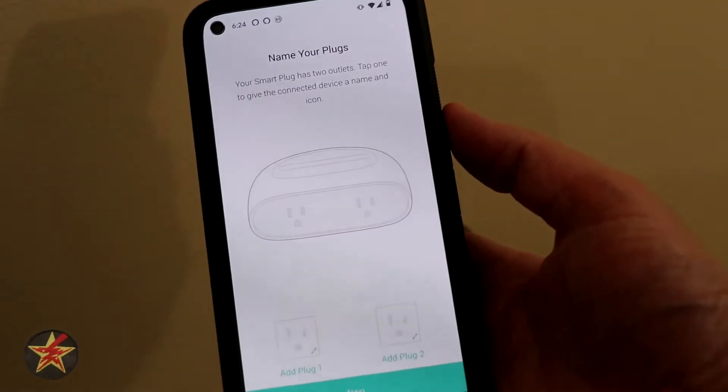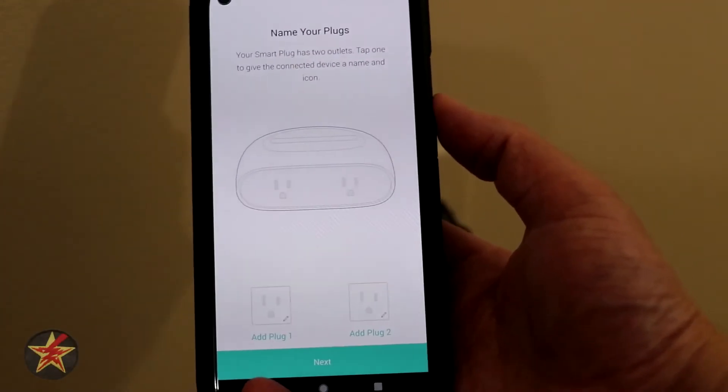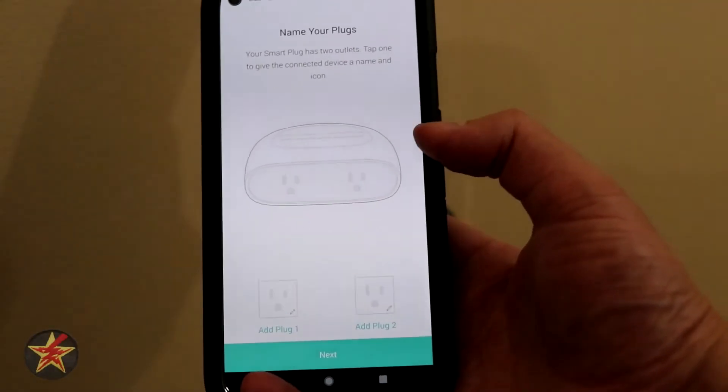Not quite as easy as I remember CASA being, and if I didn't normally set up as many of these I might have given up and moved on to a different plug. So TP-Link might want to look at their onboarding process.